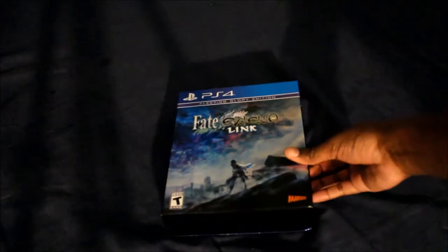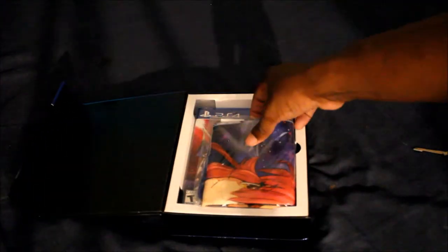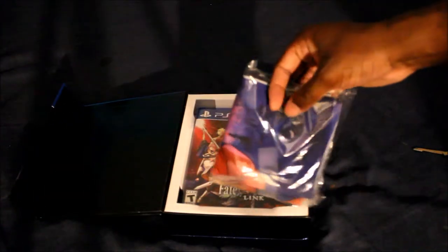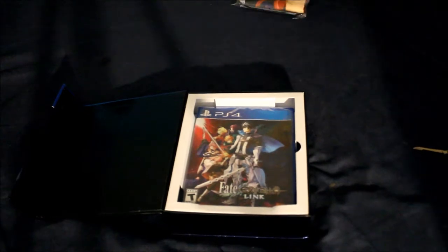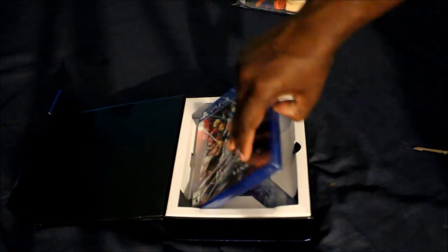Ba-bam — it opens just like the other one. Already I know what this is: this is the cloth poster. I'm probably going to open this and post a picture on Instagram, so if you guys want to see that, link is in the description down below. There's also the game, but I'm going to hold off on the game for a second.